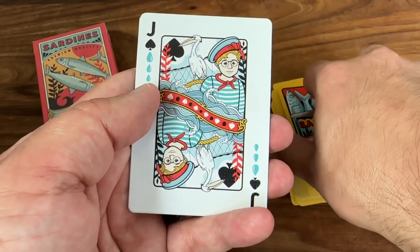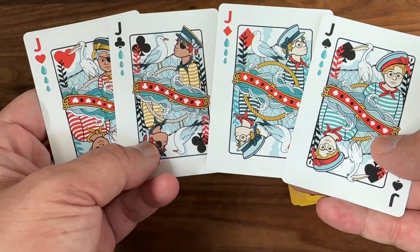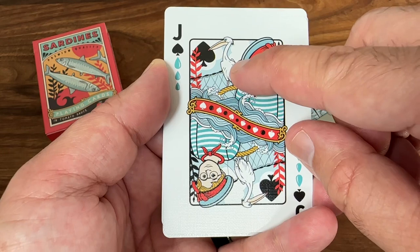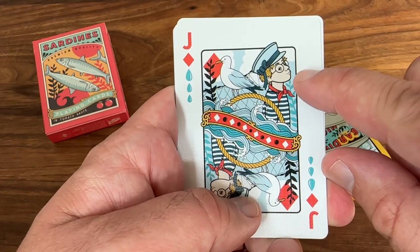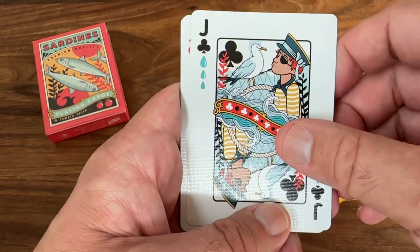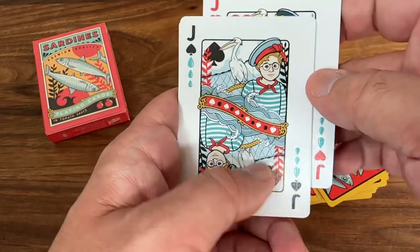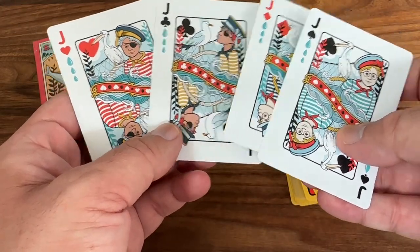The jacks represent children — kind of sailors in training, maybe the fishermen or pirates of the future. Each one is a boy in a classic children's sailor's outfit, with a bird in the background. One jack has a pelican perched on nets. The diamond jack is a similar kid in a different pose with a seagull. The jack of clubs is dressed a little more like a pirate, and then the jack of hearts has another pirate look with a pelican in the back. Fun design on the jacks. Almost repeating courts, but enough differentiation to cross the line.